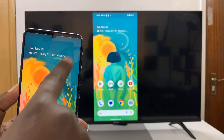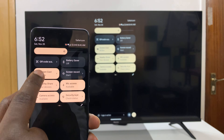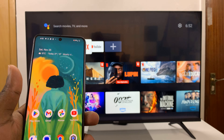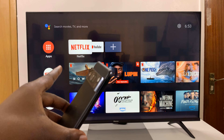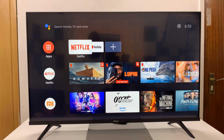To stop, just go back to that little menu item — Screencast — and tap on Disconnect. And that is basically how to screen mirror any Android phone to your Android TV. Thanks for watching. Comments and questions down below, and good luck.